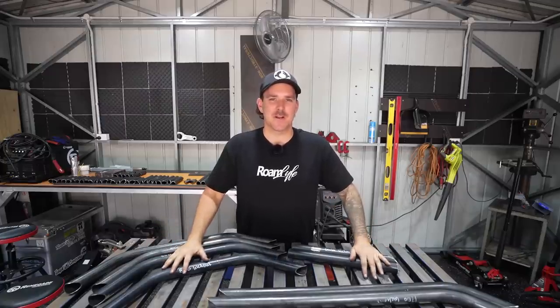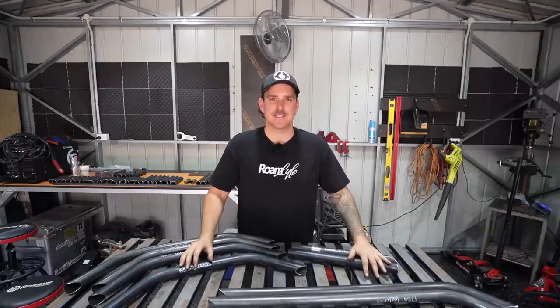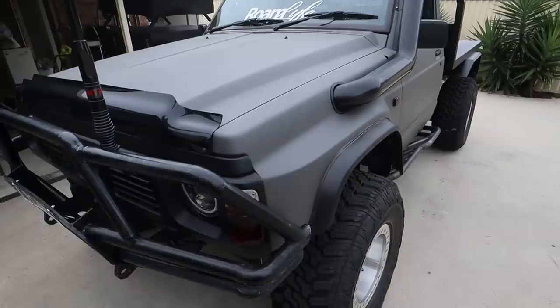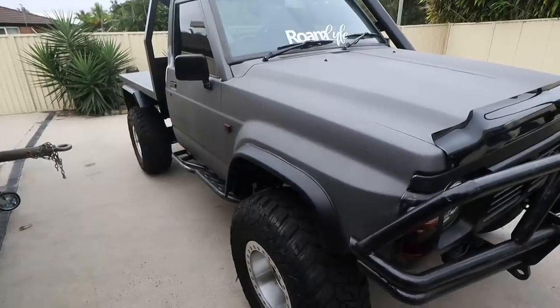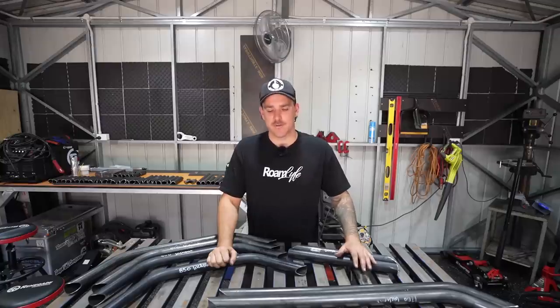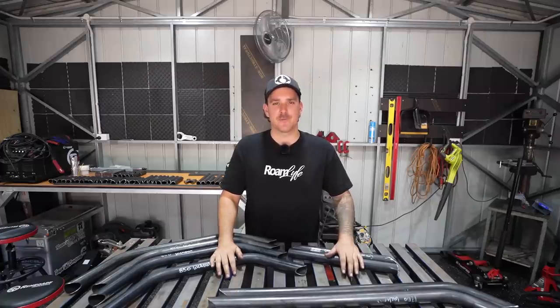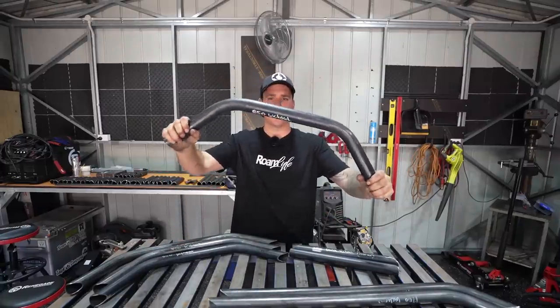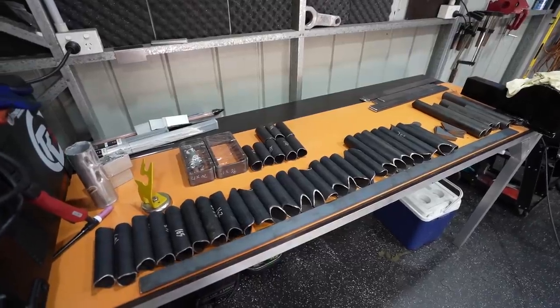We are kicking off our bar work on the patrol with a set of rock sliders. If you don't know what rock sliders are, they're basically a big strong steel side step that you can lean your car onto rocks. A lot of people just buy a set off the shelf and that's fine, but we are going with a weld-together kit from DIY Customs. With a weld-together kit you get all your pieces bent and pre-notched, so the only thing you really have to do is measure everything up and weld it together.